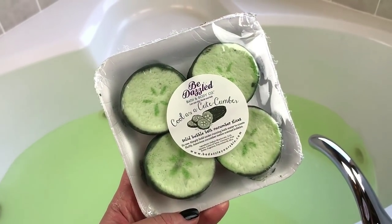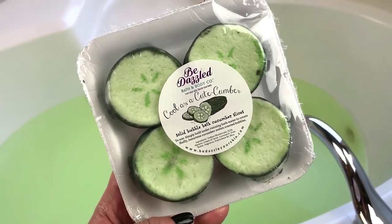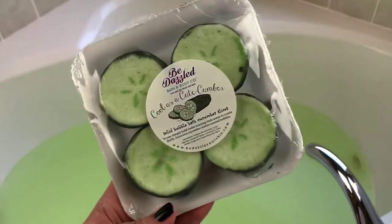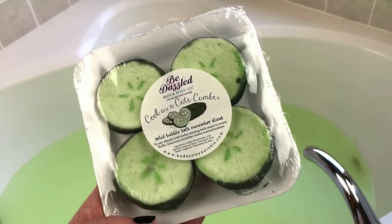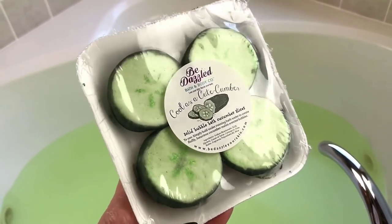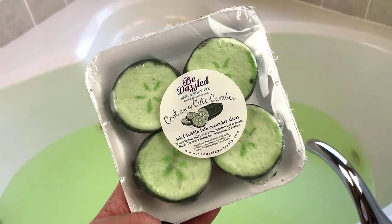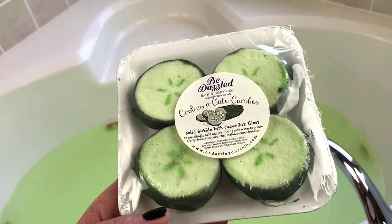Next up, what we have for our bubble bar today are these adorable 'Cool as a Cucumber' by Bedazzled Bath and Body. They're four different slices that look like they came straight out of the produce section at the grocery store — so freaking cute! I was thinking how many should I use, and I thought, what the hell, let's just use them all. These are scented in cucumber melon — honeydew, watermelon, and cucumber. I do have a couple products from Bedazzled but I haven't gotten to try them yet, so this is going to be my first time trying this company.